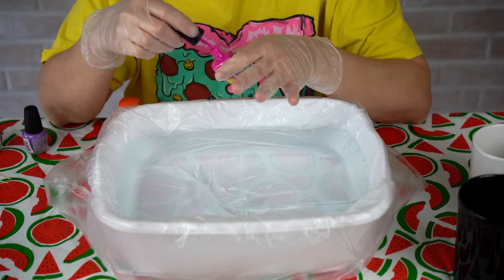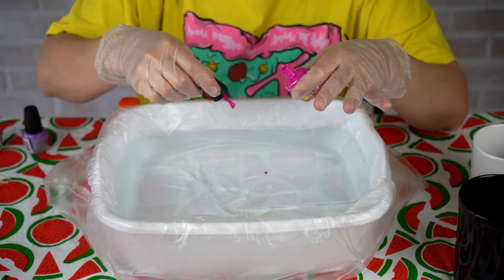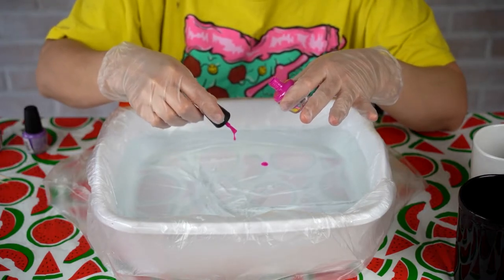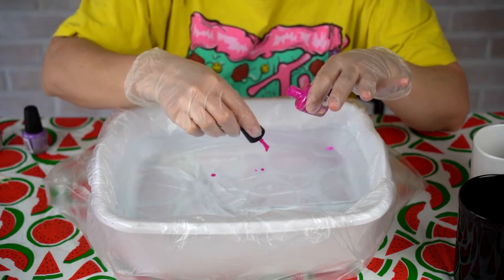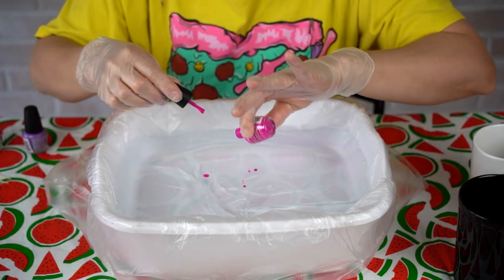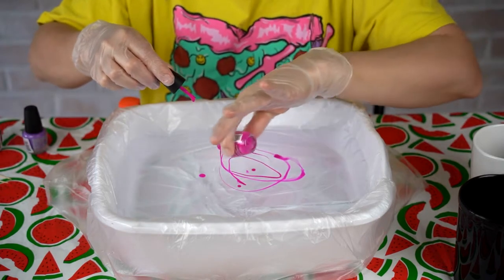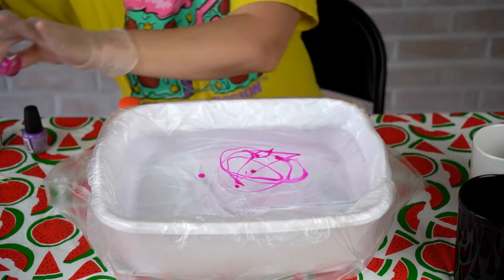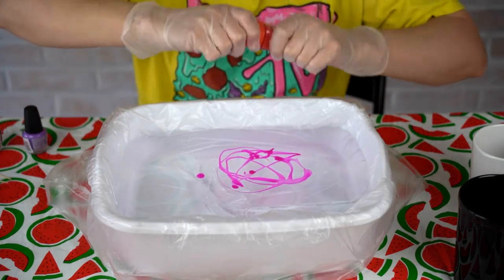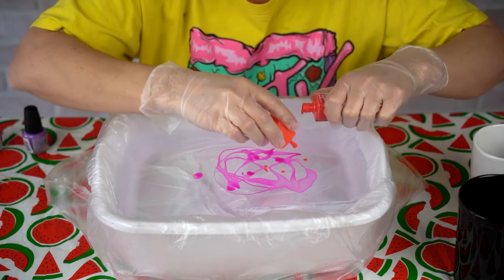There's no right or wrong way to do this. You're just going to create little dabs of paint any which way — just kind of go with your flow. I'm going to get a couple of different colors and see how they look together.